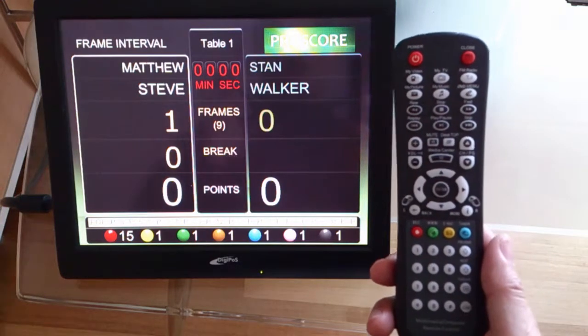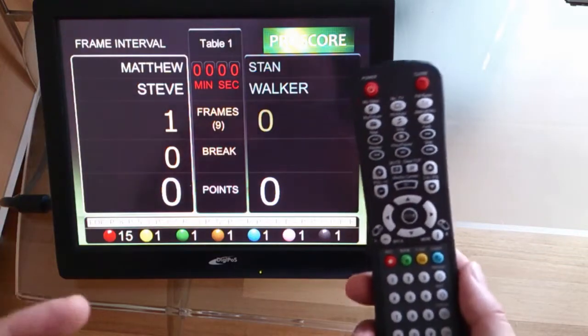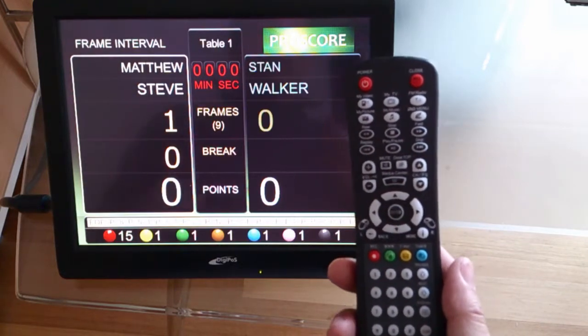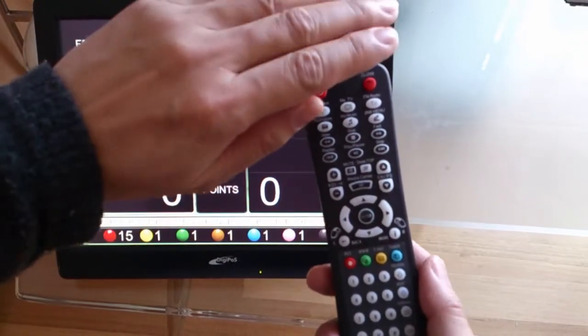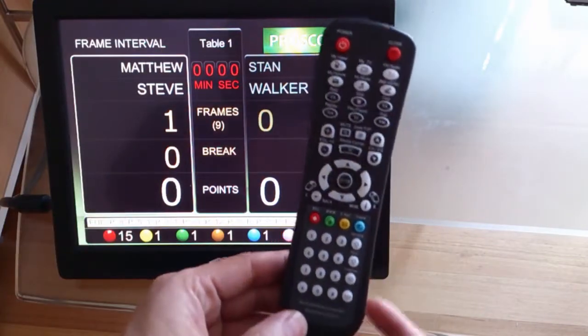Don't be scared by the remote control or the look of it, because we are not using all the buttons. This is actually a media remote control, and that's why it has so many buttons. This is a third-party remote control and we are only using the lower half — not everything on the remote.